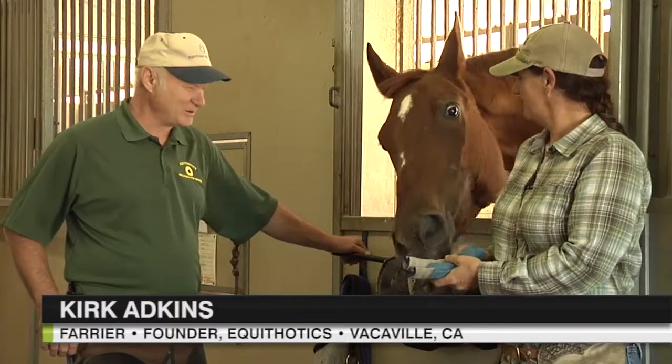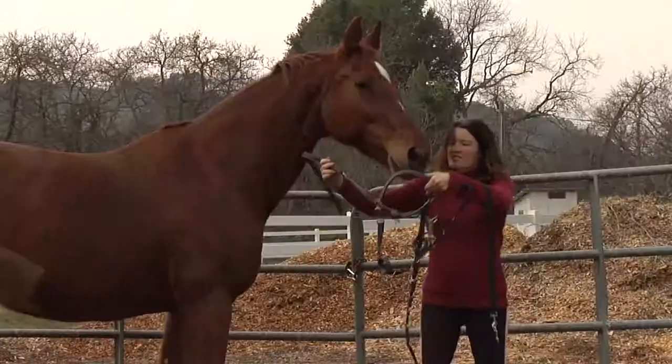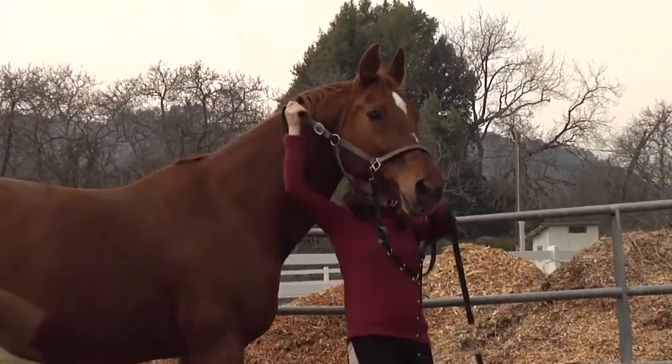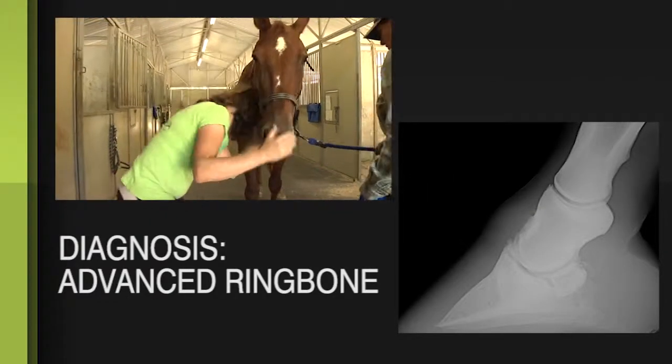Hi, I'm Kirk Atkins and I'm here to work with Elizabeth on this horse pirouette. She's a 24-year-old Hanoverian with a variety of issues in her front feet, and we're going to try out the sneakers and see if we can give her a little relief.